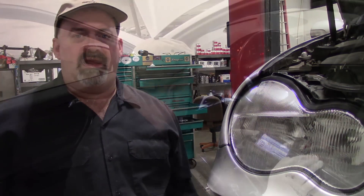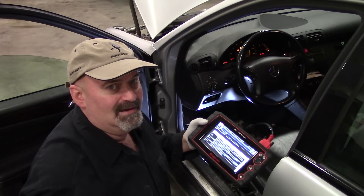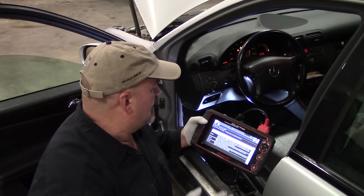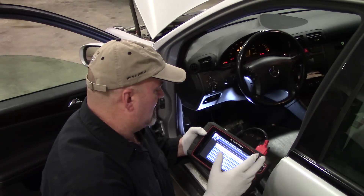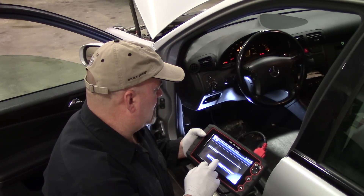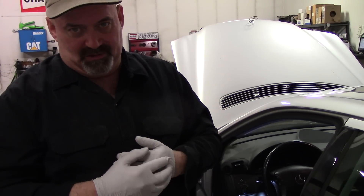Pull up the front SAM module on your scan tool if you have the ability to do so. If you don't, you might try disconnecting the battery and clearing the codes — I'm not sure if that'll work, but it's worth a try. I can see this SAM module has codes for that right front turn signal, so we're going to go ahead and clear those. Sometimes you have to do that in order to get any turn signal function back.